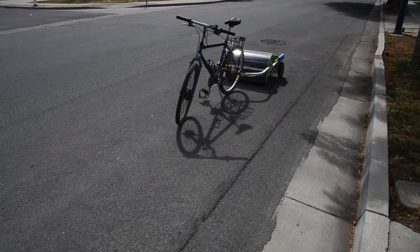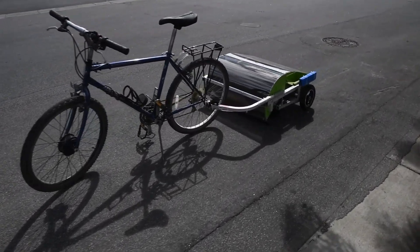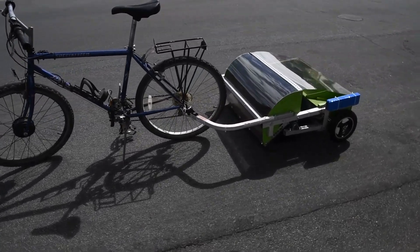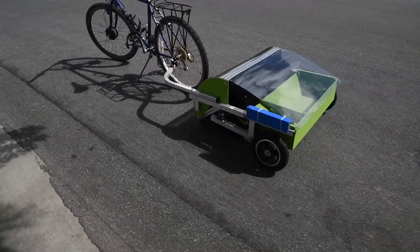I am pleased to introduce the first ever bike lane and roadside sweepers you can pull with your bicycle. You can now clean as you ride with a conventional bicycle or e-bike. Let's see them in action.